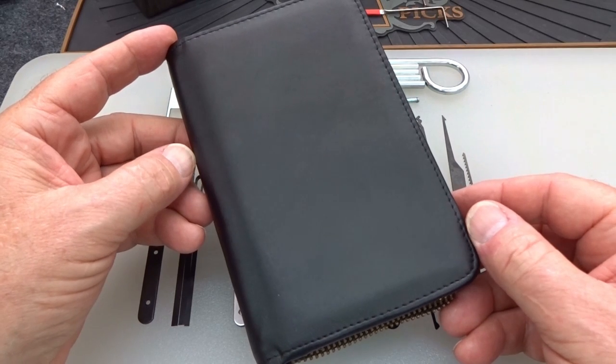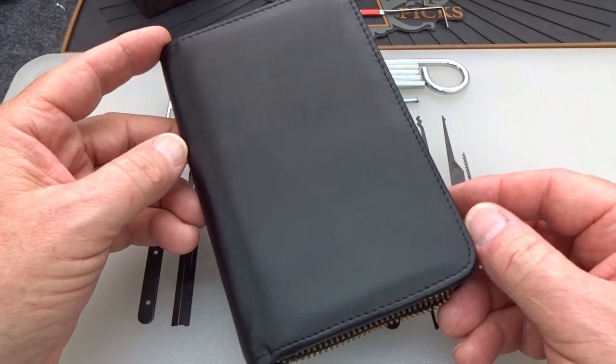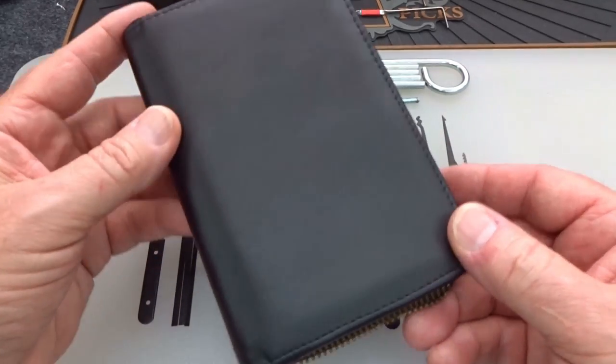Today we're going to take a look at the HPC Pocket Killer Kit. It's kind of an unusual name — I never heard of it, but a lot of you asked for this, so I decided to take a look at it.